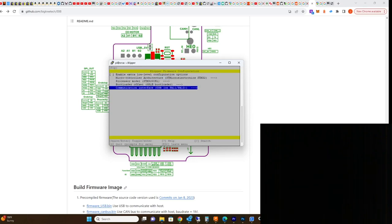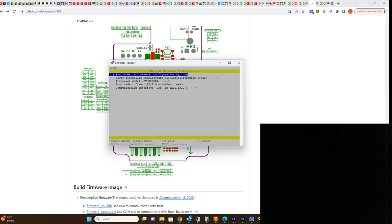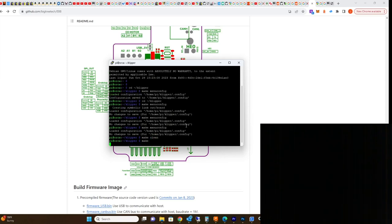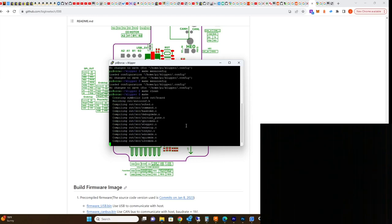I've got to change the CPU setting, hit Q to quit — actually Shift+Q. Now since I already saved it, I'll run make. That's going to create the klipper.bin file, which is a little different than the SKR Pico.